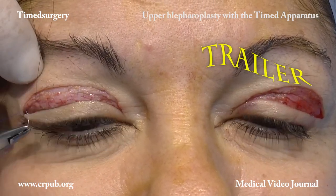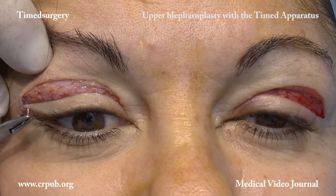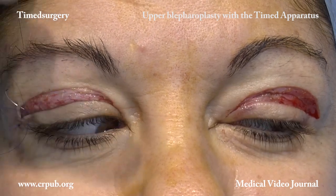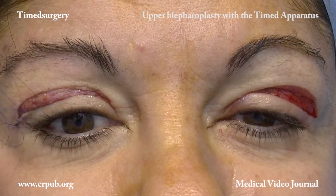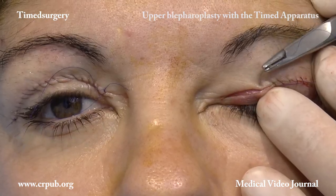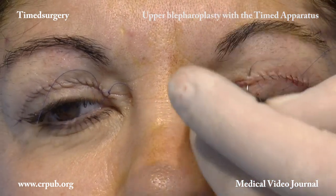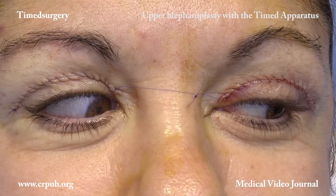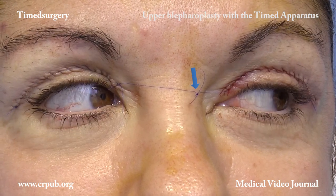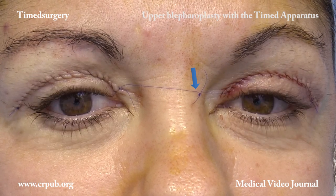Spiral suturing is then carried out with a 6-0 nylon thread. The suture begins from the lateral angle of the excision. The needle passes exclusively through the skin, not through the underlying tissues. The threads of the spiral sutures of the two eyelids are knotted together above the nose. The stitches will be removed after 3–6 days.